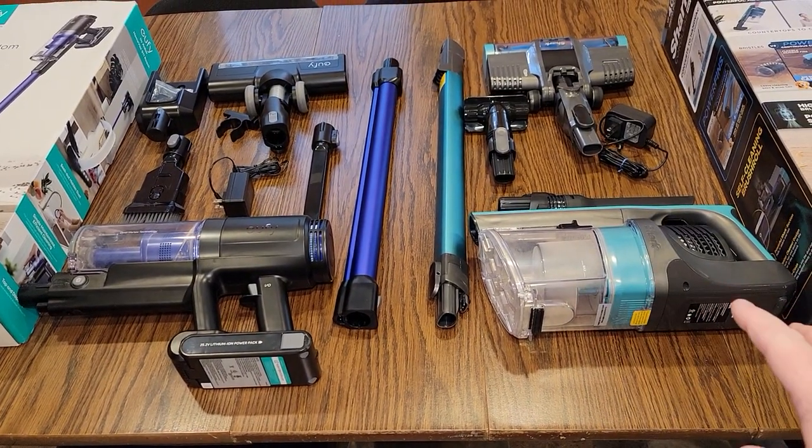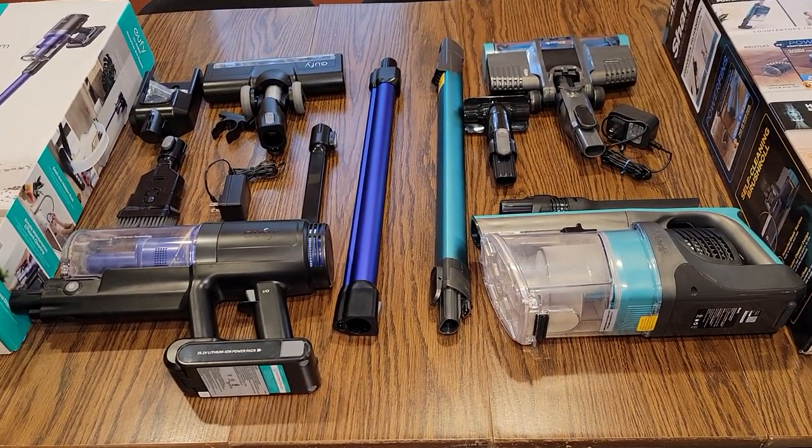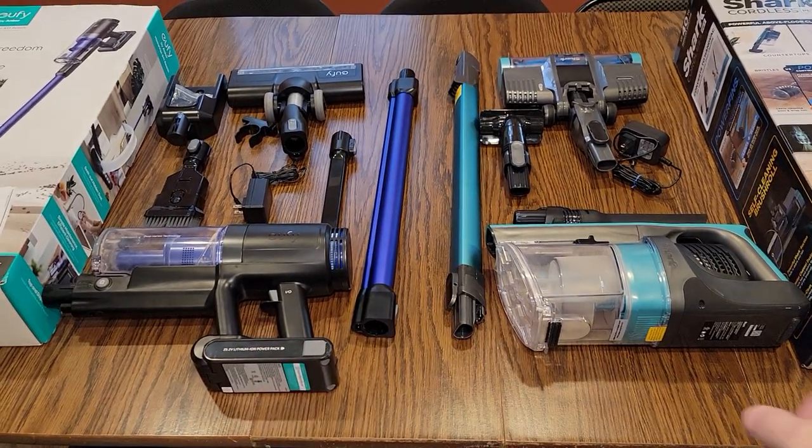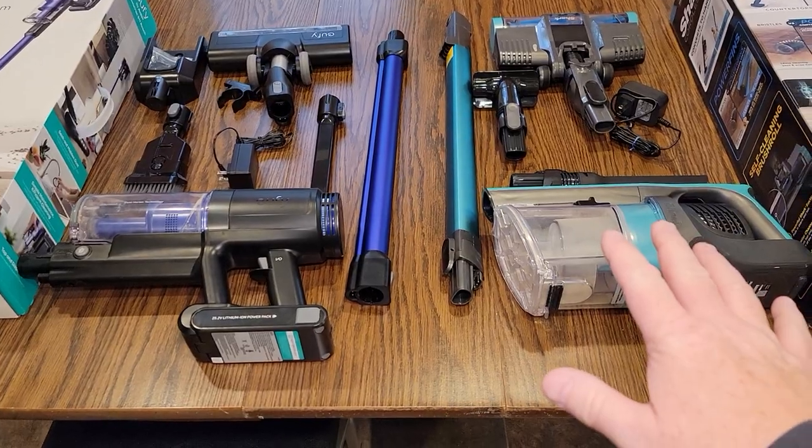I'll put them together and show you how they pick up pet hair on furniture, linoleum, and carpet. I've got detailed reviews on each one of these, so I'm just going to hit the highlights on these.